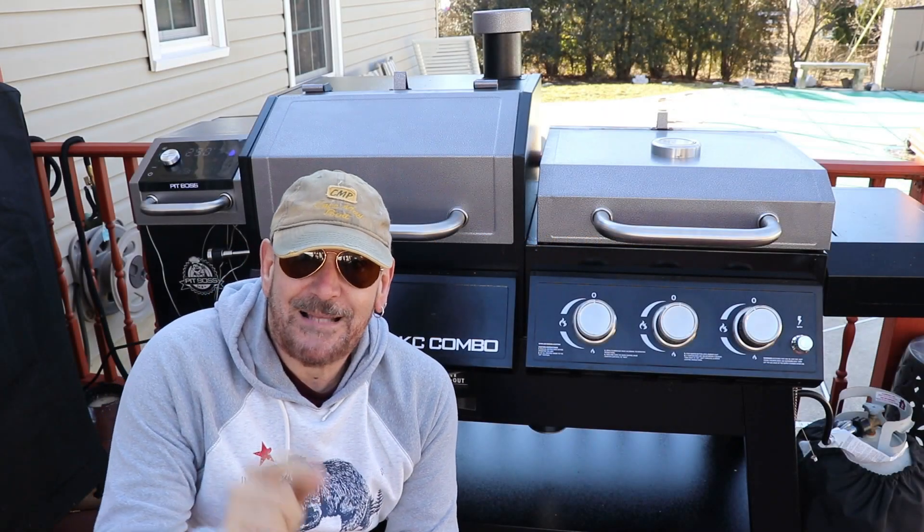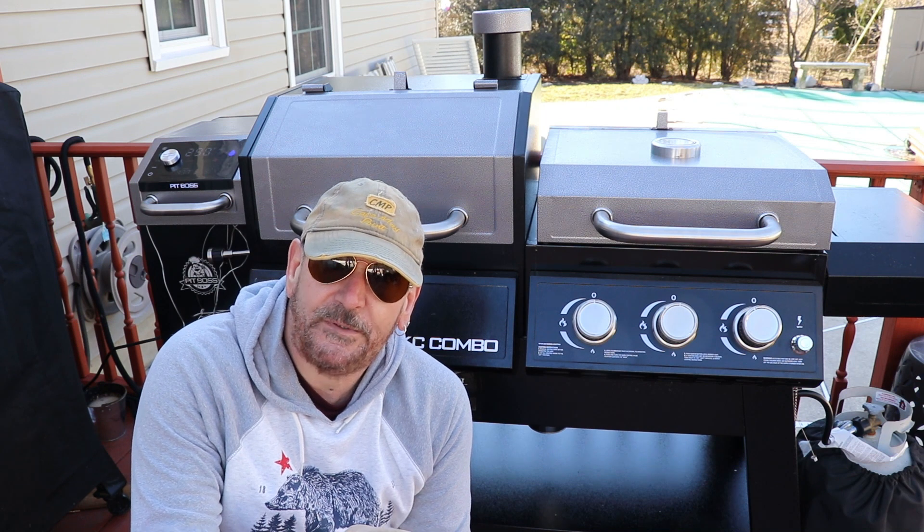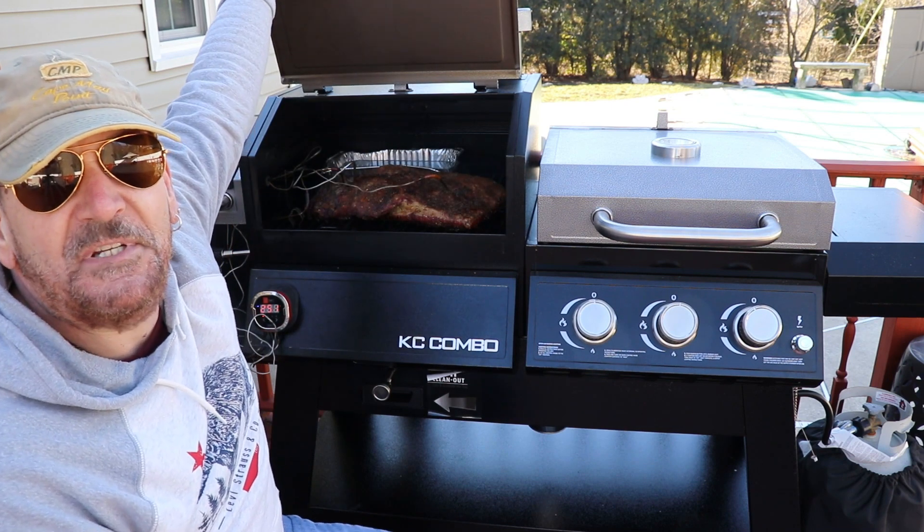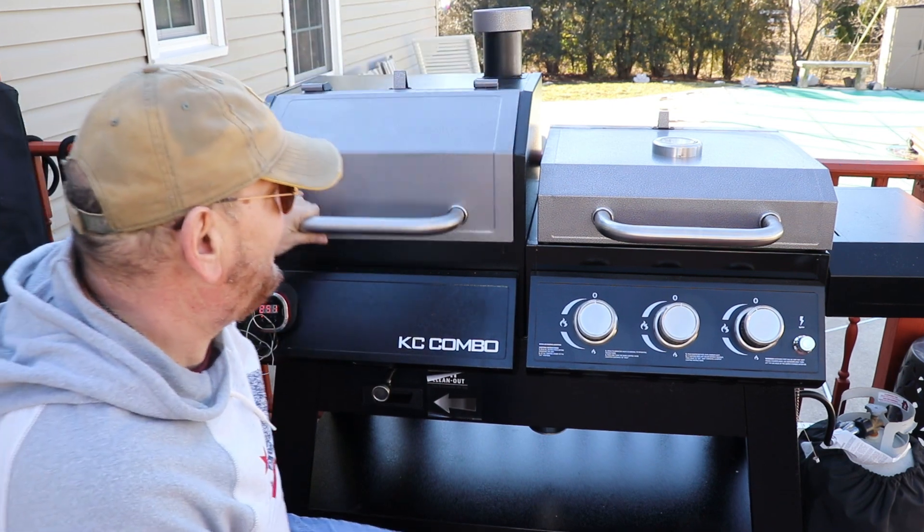It's early on a Saturday morning, about 15 to 20 degrees out. The KC Combo is rolling at about 250 with a 14-pound brisket. This is going to be good.